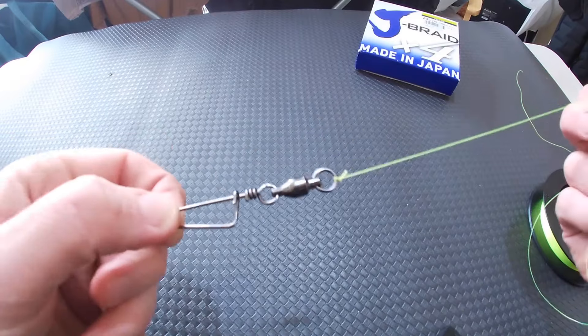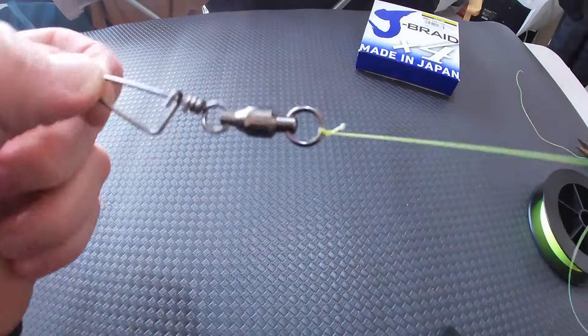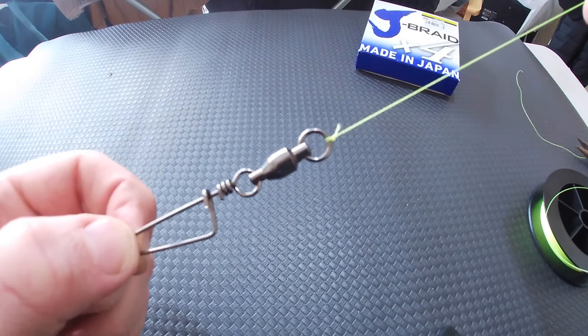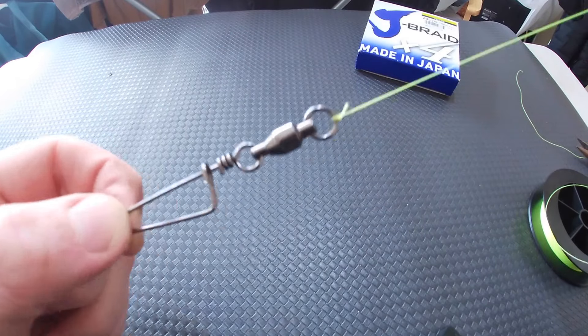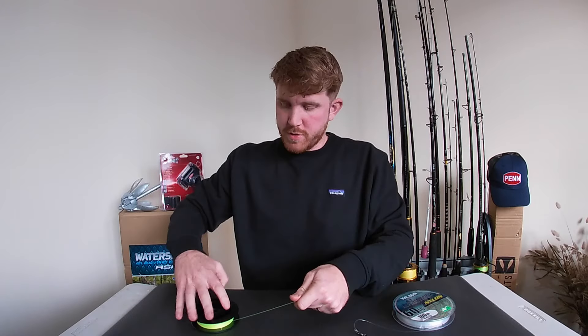Make sure it's wet and then pull it nice and tight, cut off the tag end — and there you are, the Palomar knot. That will not fail and it is relatively easy. It's a very easy knot to do — just sit at home practising these knots before you get down the beach on the surf or rocks and you'll be a pro in no time. Let's get into knot number two for tying braid to swivels. I have put a bit of leader onto the other end of this swivel because the Palomar can't be used when you have leader tied on to the other end, so this knot is great for that.